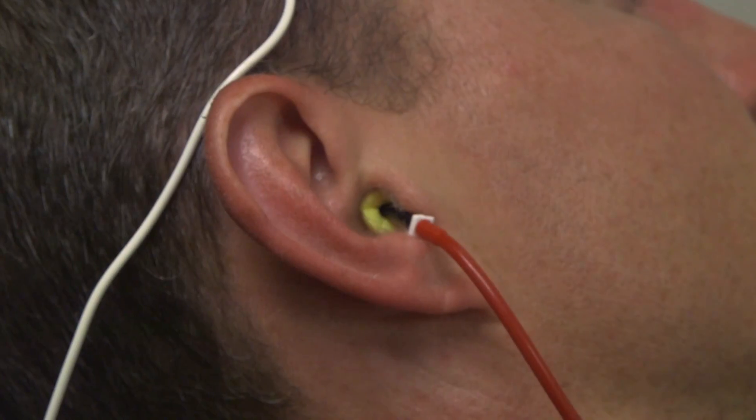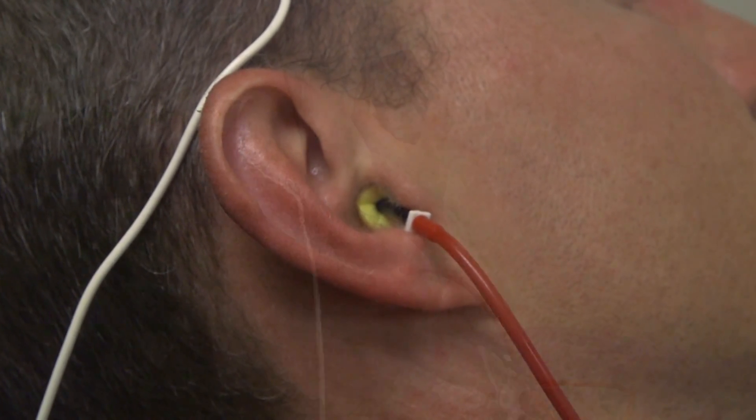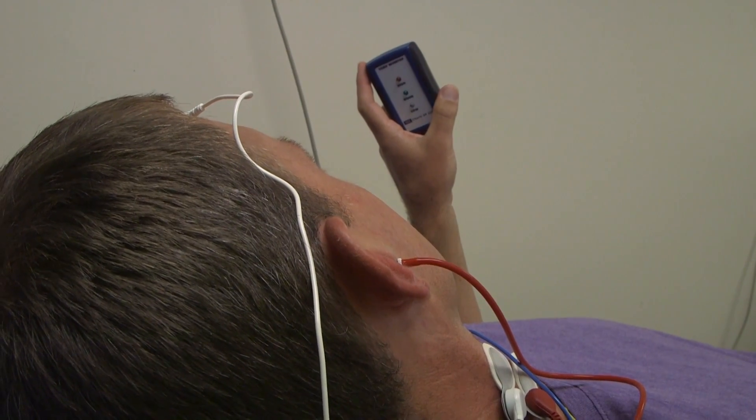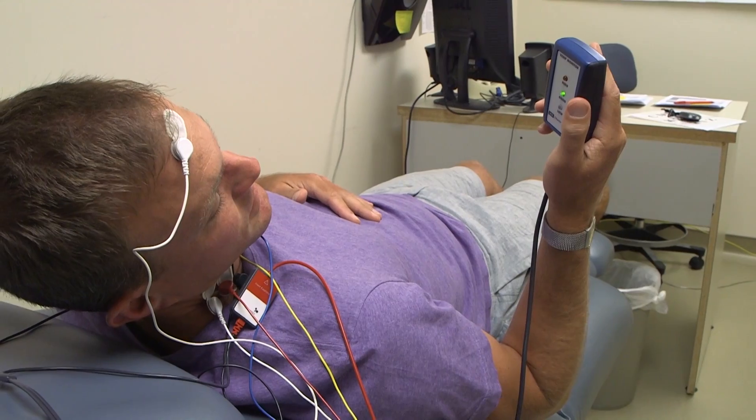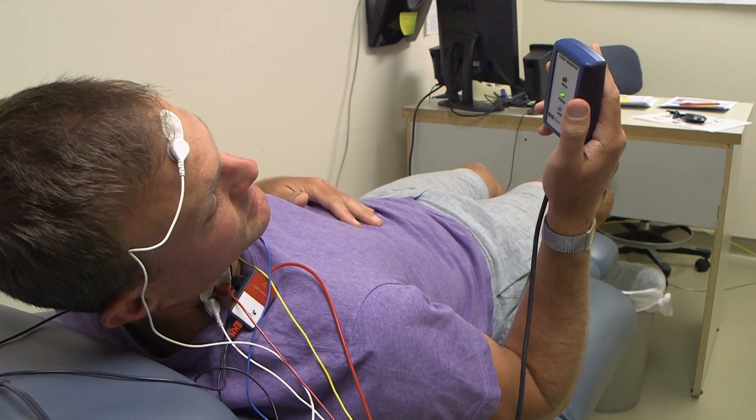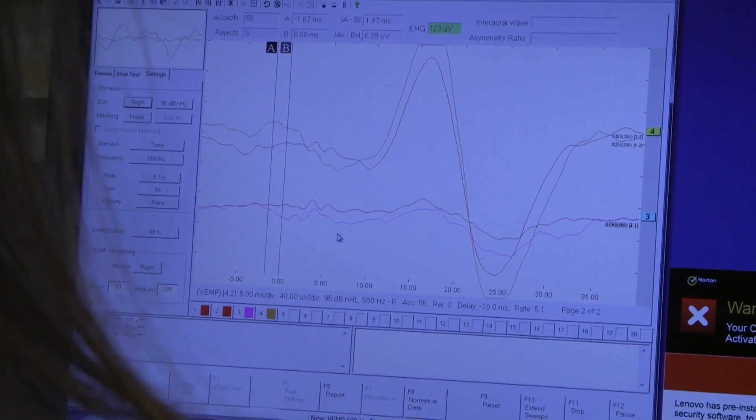The nerve that leads to the vestibular system, or inner ear, separates into two branches — a top branch and a bottom branch. When we measure the cervical VEMP, it's giving us information about the bottom branch of that nerve.